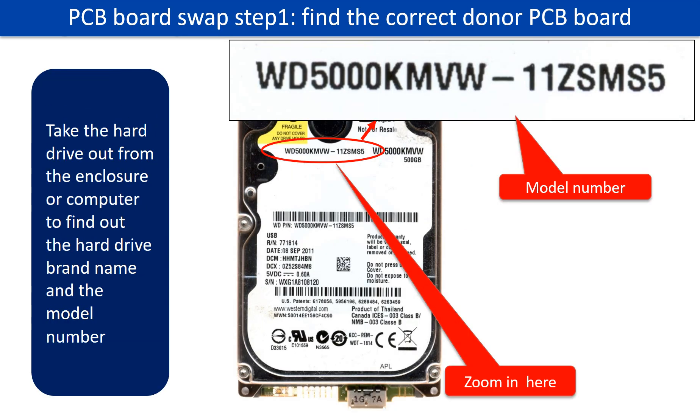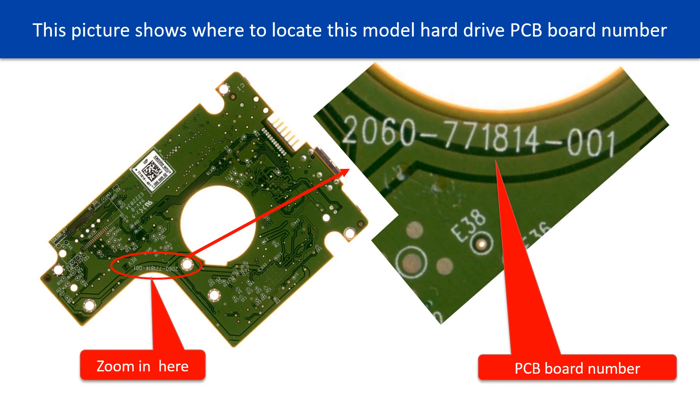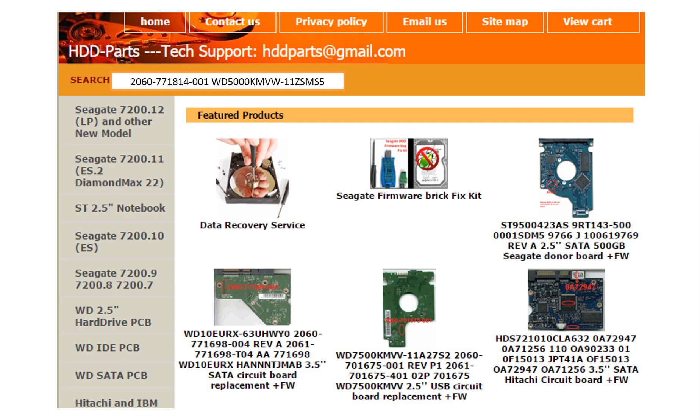PCB board swap step 1: find the correct donor PCB board. Locate the hard drive model number on the front of the hard drive label, and locate the hard drive PCB board number. Different brand names have different PCB boards — the PCB board numbers are different. You may go to HDD-Parts.com to check out other brand name PCB board numbers.